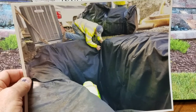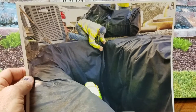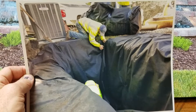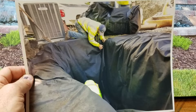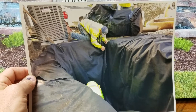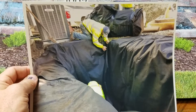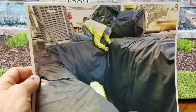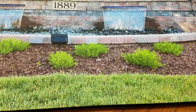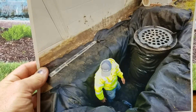We dug a really deep hole behind this building and lined it with filter fabric, because we're going to put a bunch of drainage stone around this cistern. It's going to collect a lot of subsurface water as well as surface water, so this system was designed to do both.